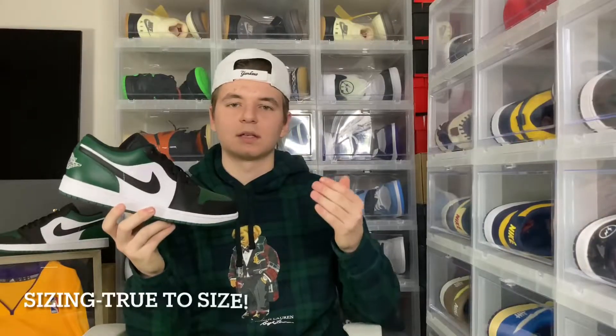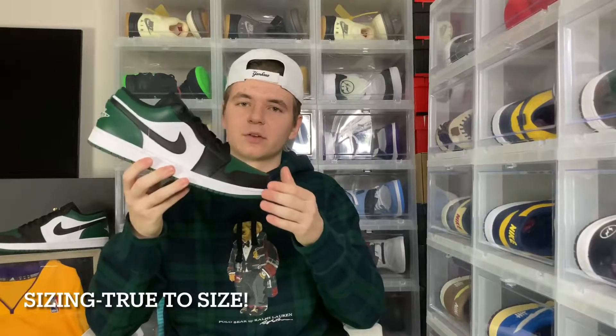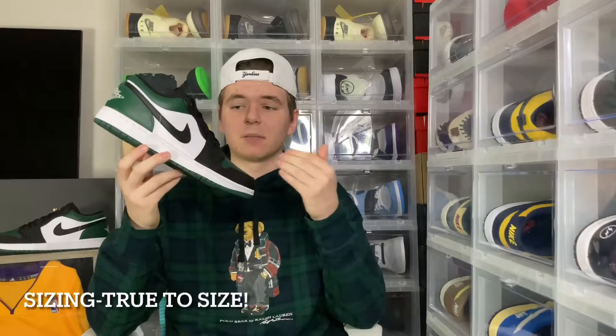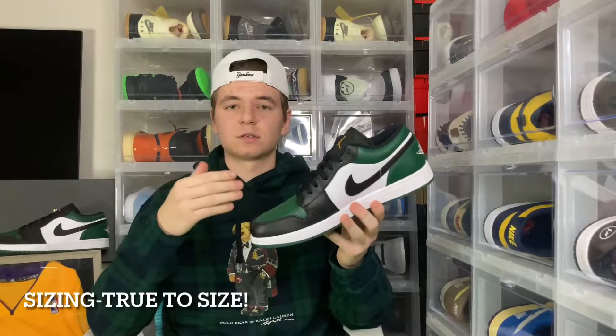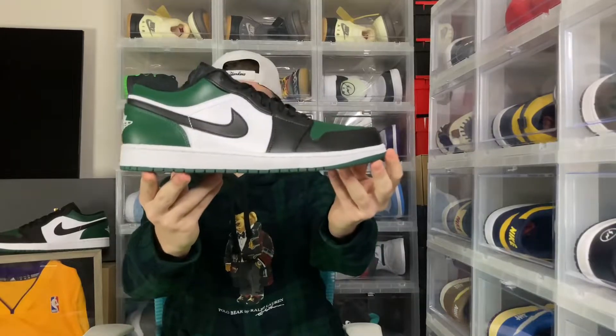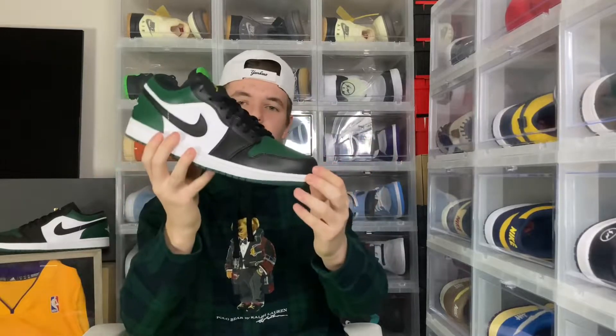For sizing, I would go true to size like every Jordan 1. For quality, it's just standard like most Lows — not the greatest, so just note that when you get these in hand. In my opinion the color really serves it justice, so just note that when picking these up. They're on the Nike app and more retailers will be opening up and getting these in, so definitely look out for that. If you do find them, pick them up because it is a nice sneaker and this review will help you make your decision. You really can't go wrong with the Lows, especially in this color blocking and classic colorway.